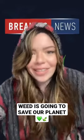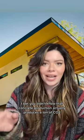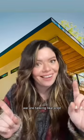Weed is gonna save our planet. Let me explain. I bet you didn't know that concrete production actually produces a ton of CO2. We are talking like a lot.